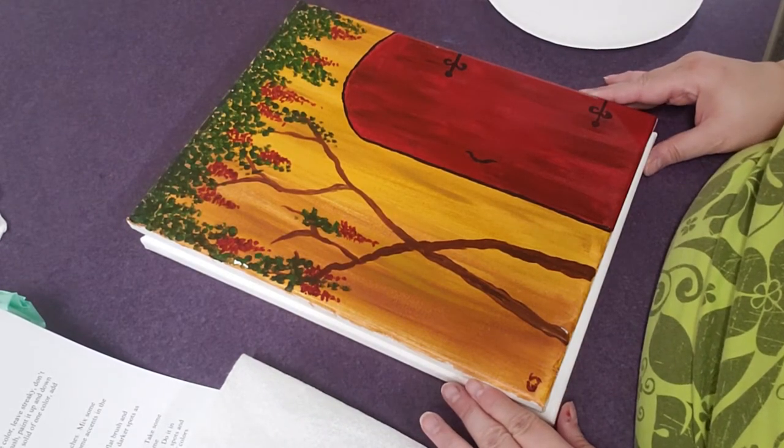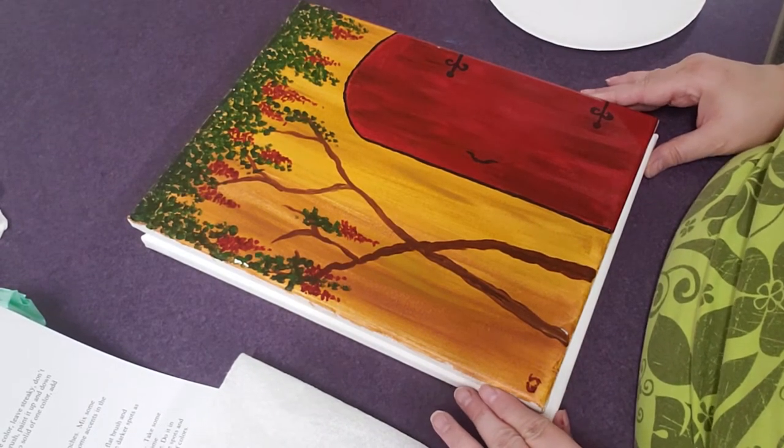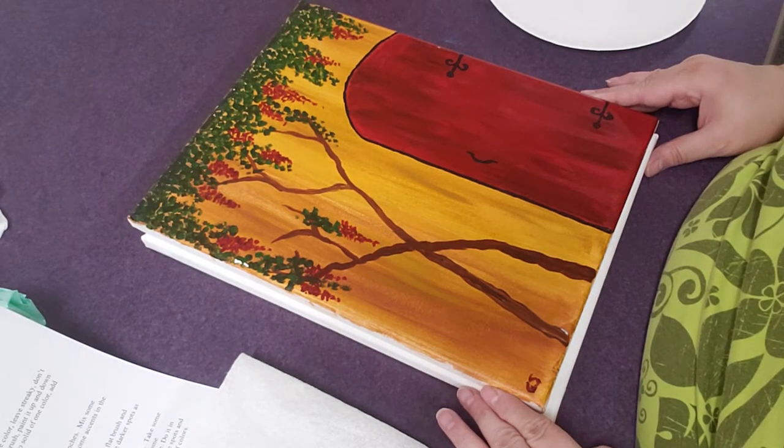Okay, welcome to Kids Paint Night. I'm Miss Cindy and this week we are doing an Italian door.